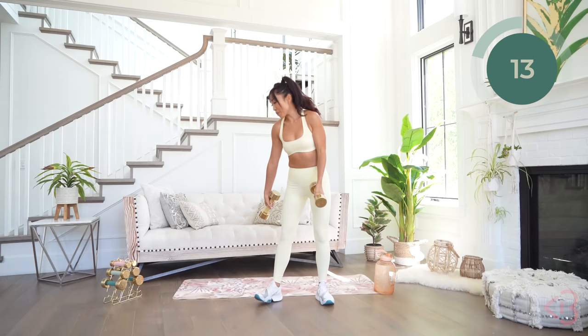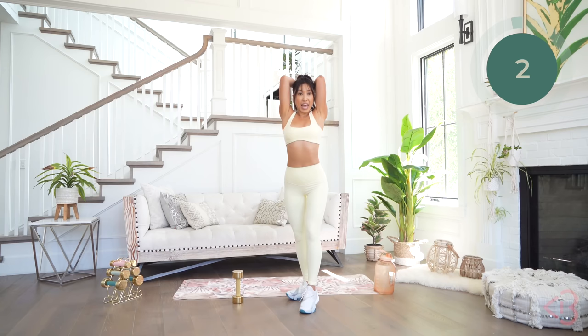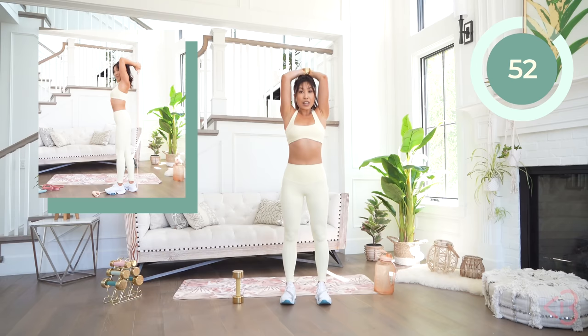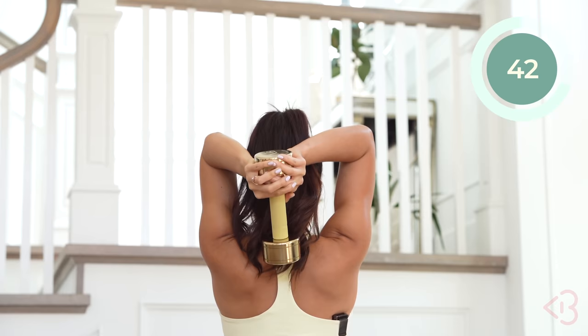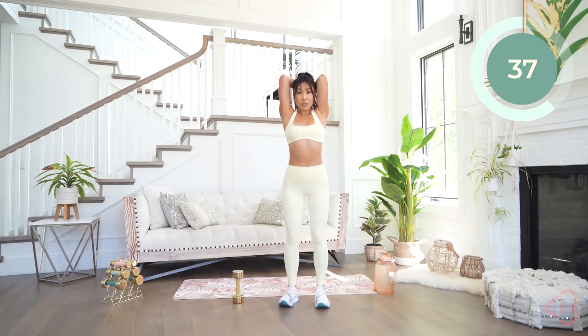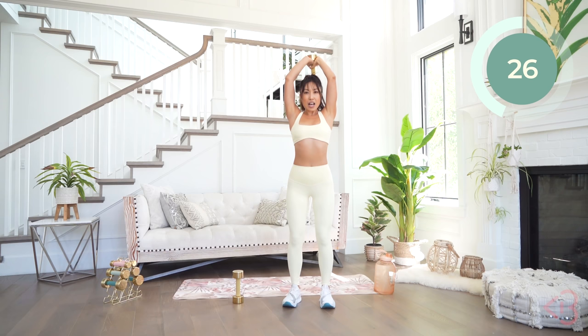Now go ahead and place down one of those weights — we're gonna head into our overhead triceps. Hold the weight like this, place it over your head, elbows in towards your head. You're gonna lift and lower. Really important that you're not sticking out your booty, core is tight. See how far my weight is going down my back. Make sure those elbows stay in. If you want this to be more intense, you could always hold two weights. These 10-pounders are serious — we're building that muscle, we're getting strong.